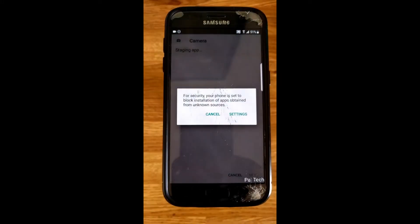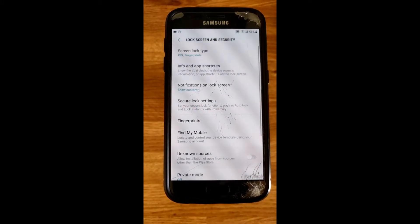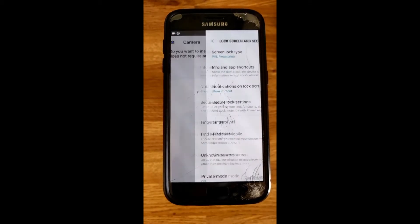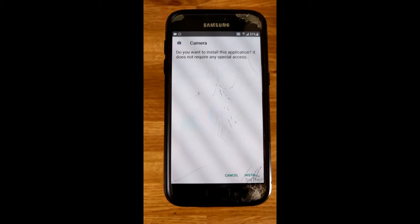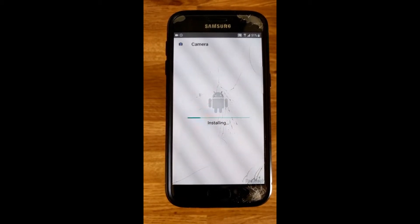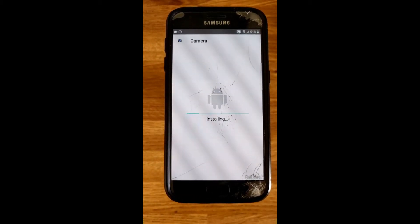By default, it would not let you install this. So please click on the prompt to go to settings, allow unknown sources, and then click OK. Doing this, it should let you sideload this APK. So let's click install — it should just take a couple of seconds for the APK to get installed.